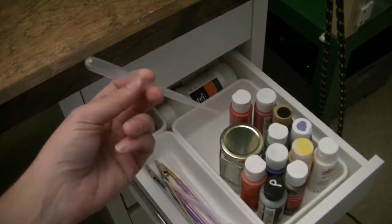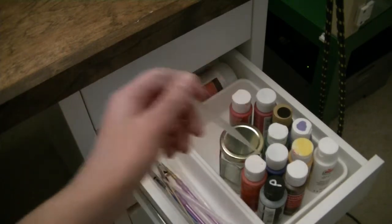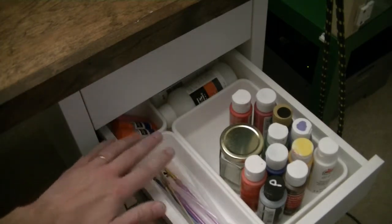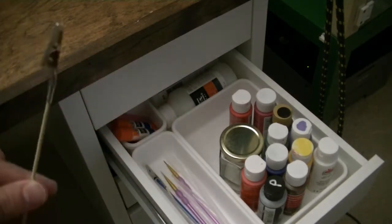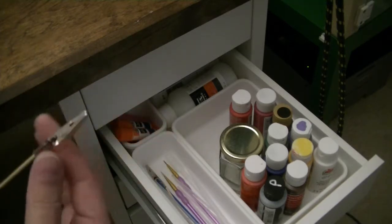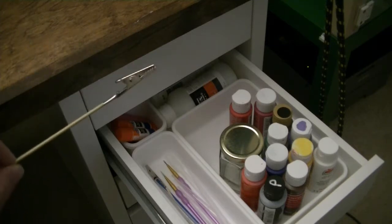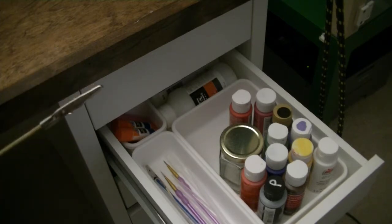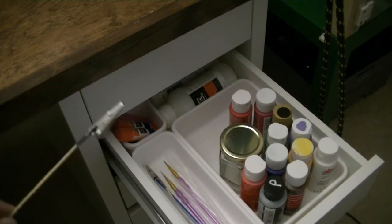I have droppers, which are really handy for mixing thinner or paints and measuring things out precisely. I have some paint brushes for any hand painting I need to do, and I have alligator clips attached to bamboo skewers — these are really great for holding on to small parts. The skewers were about a dollar, and the alligator clips cost about three to five dollars for a pack of fifty to a hundred.